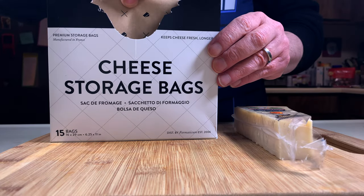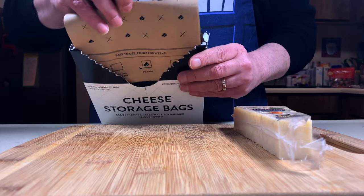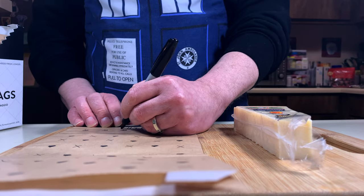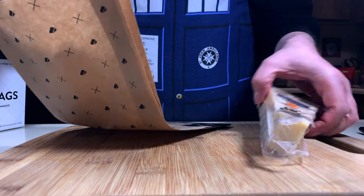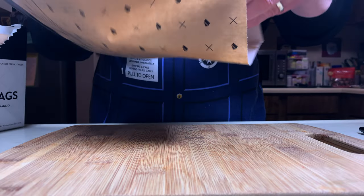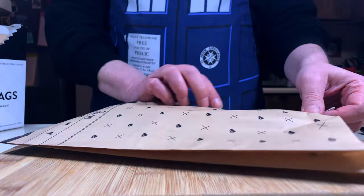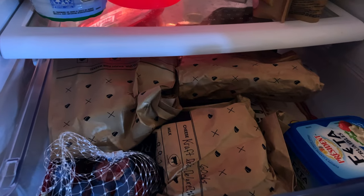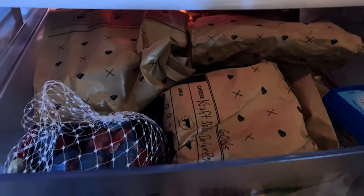As far as storing your cheese, we love these cheese storage bags — they work really well. Just remember to label them with the name of the cheese and the date you put it in the bag. You can take it out of the wrapper or not, it's up to you. Stick it in the fridge and it lasts for weeks. And believe me, we know because we like cheese.